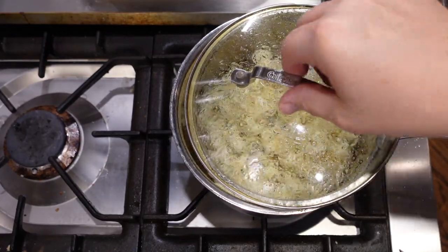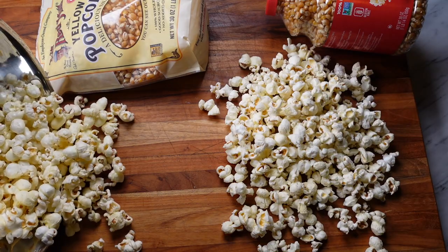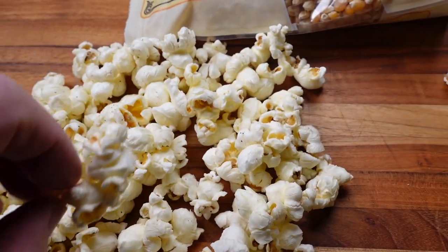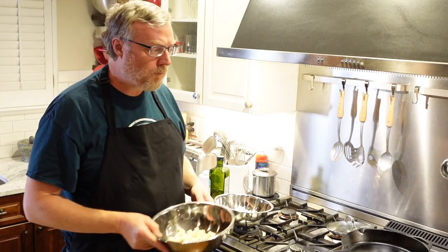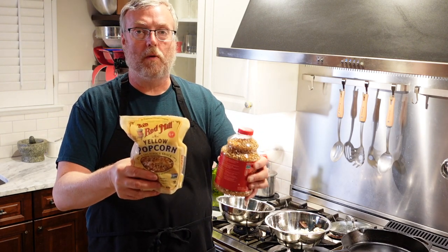Up next is the Bob's Red Mill — same procedure. For the Red Mill, three kernels didn't pop. Laid out side by side, the Bob's Red Mill yellow does seem to have a little more yellow color than the Orville Redenbacher — no big deal. The kernels after popping seem slightly bigger and fluffier than the Orville Redenbacher. Tasting them, the Orville Redenbacher was delicious, and the Bob's Red Mill also tasted really good. They're pretty much equal in texture and flavor. I do like that the Red Mill is slightly bigger and fluffier, and at my grocery store it's three dollars cheaper — a slight nod to Bob's Red Mill. What popcorn do you guys like? Are you microwave people or stovetop people?